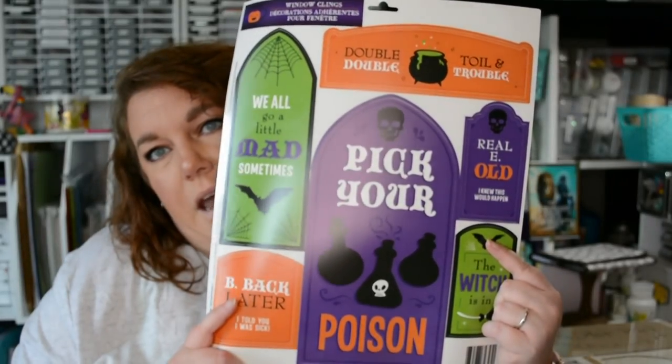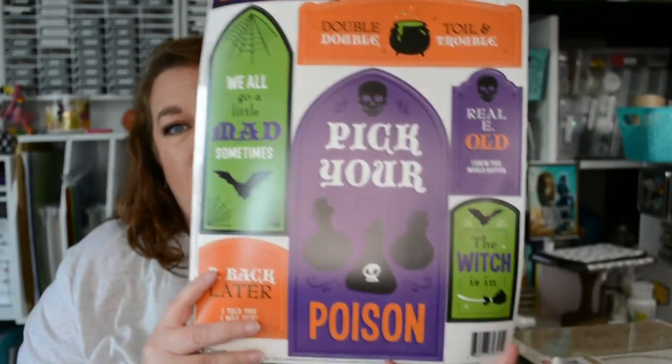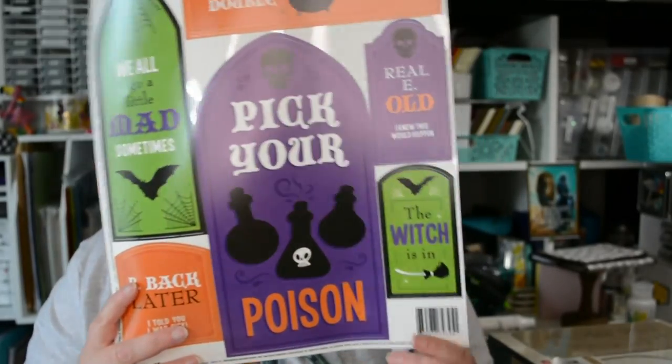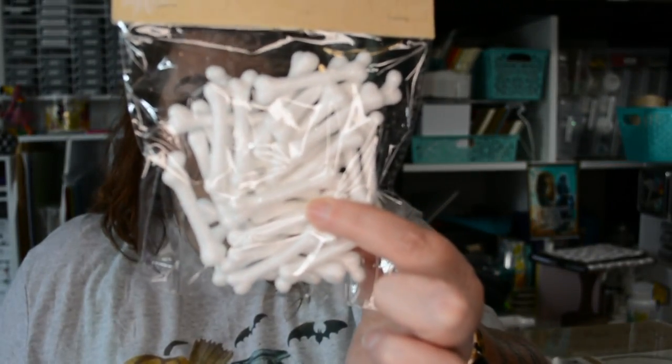I also got these window clings. One says 'We all go a little mad sometimes,' another says 'Be back later — I told you I was sick,' another says 'Double double toil and trouble,' one says 'Pick your own poison,' and another says 'The witch is in.' I'm excited to craft with these — especially the big one, which would be really cute to put on foam board and cut out as little headstones.